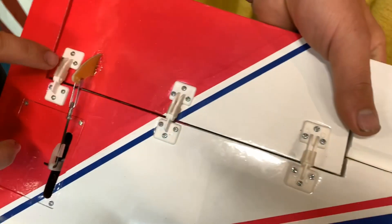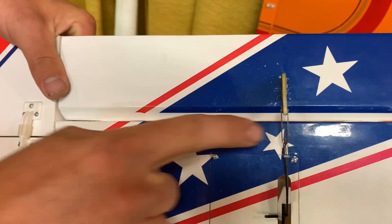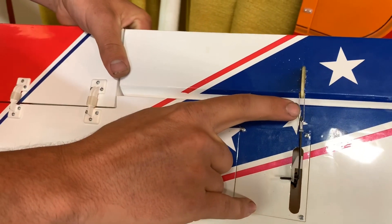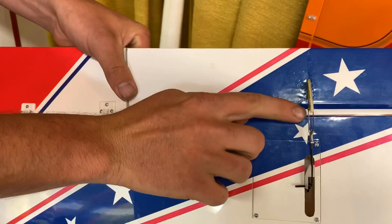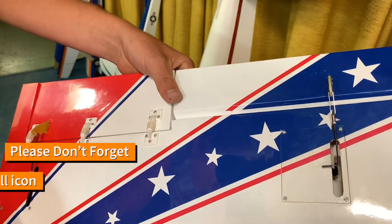You can see I have fuel tubing on all three of those, but I still need to put fuel tubing on this one. With control clevises, I would only use about a quarter inch of fuel tubing — same diameter — just enough to cover that little pin. That way it keeps it from coming apart in the air or anywhere really.